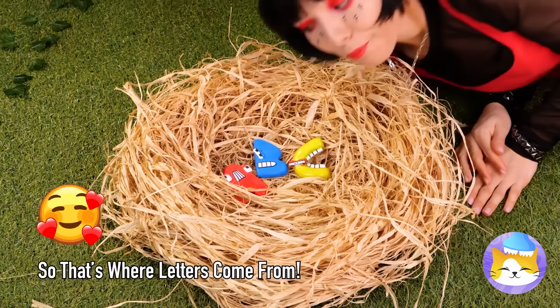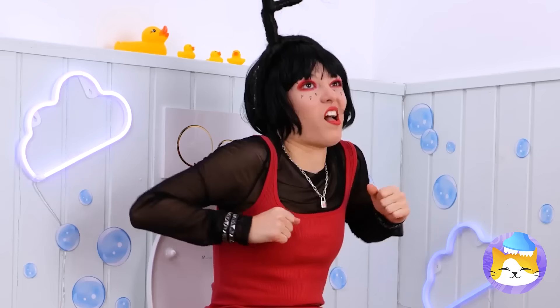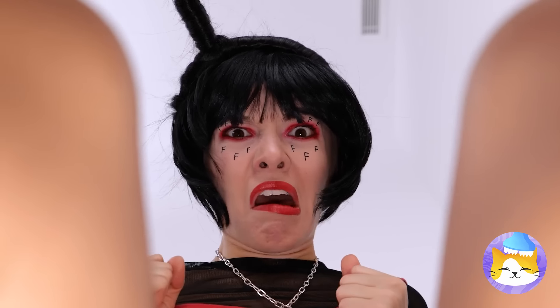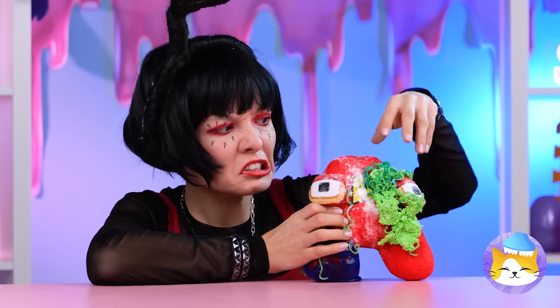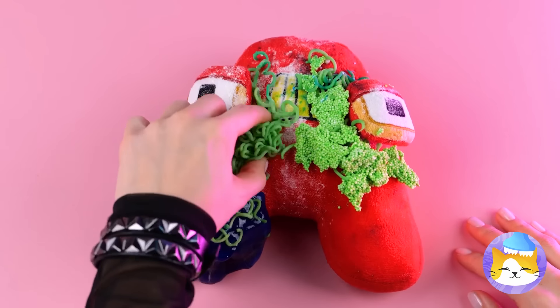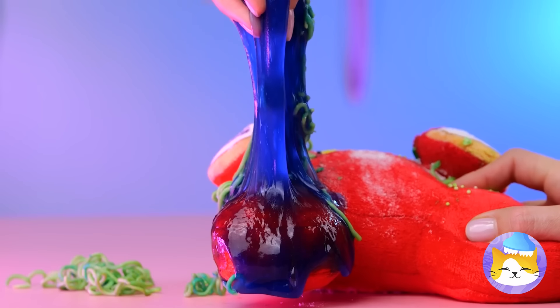It's B again — aren't they cute? F, is everything okay in there? It's A — did the other vowels get you? I always thought that Y was fickle. I'd ask, but we've seen where he's been.